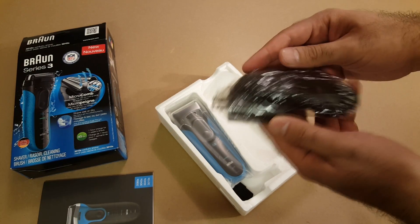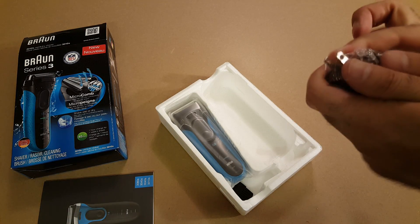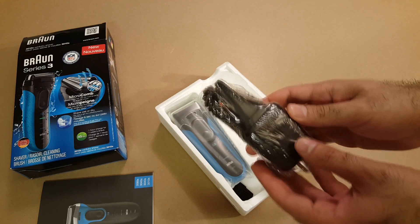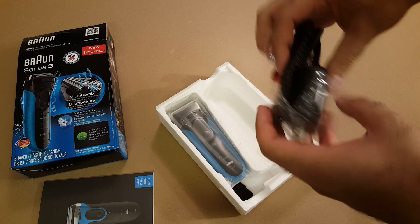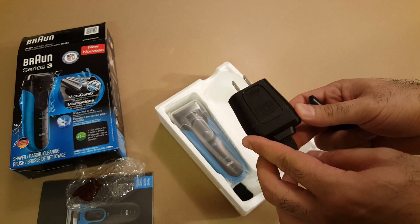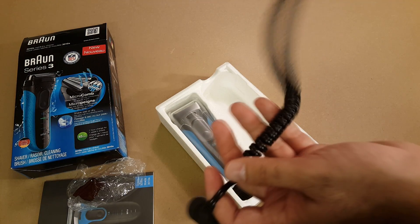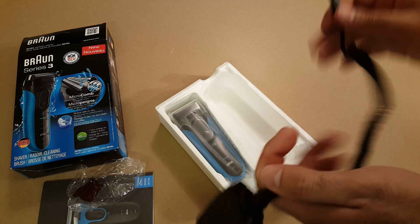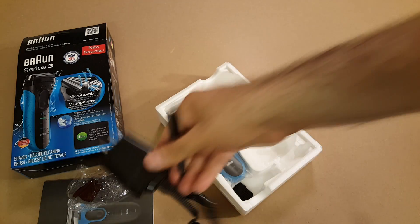And it comes with the charger — I think I need to open this. Got it open, so this is the charger. It's kind of like a phone cord. I don't know why they have it like this because you can't even use it when it's charging, so I don't know. Anyhow, there is the charger cable.